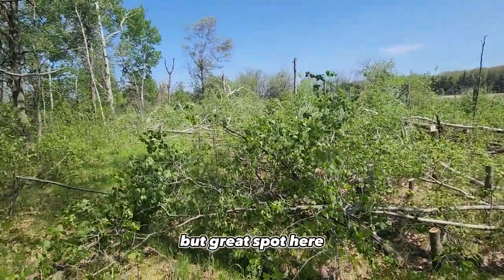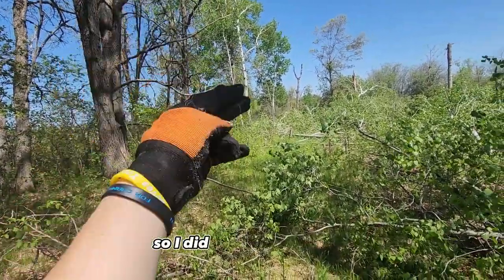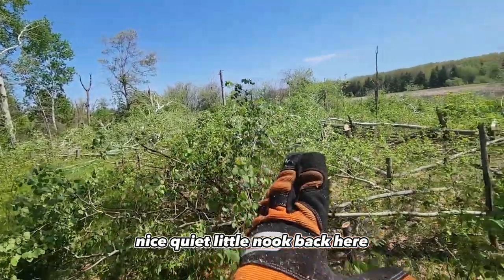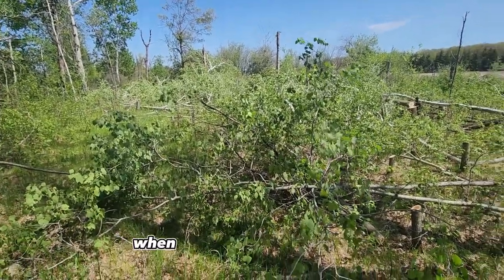Great spot here — kind of the end of a point. The neighbor's lines are over there, right on the fence lines, so I did not cut those trees. It's a nice, quiet little nook back here and I knocked all the trees down. I'm going to go through and cut trails through it, so I'll show you what it looks like when I'm done with that.